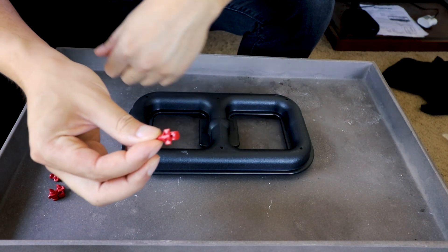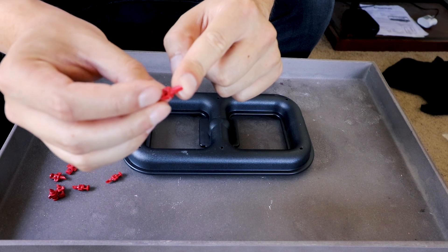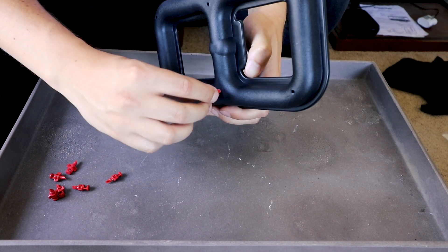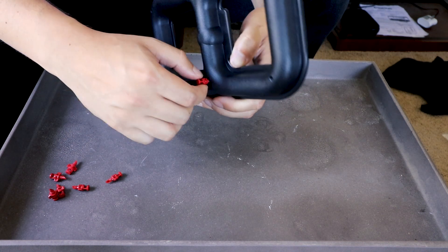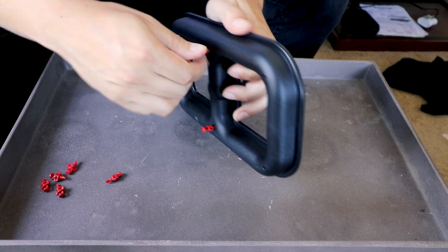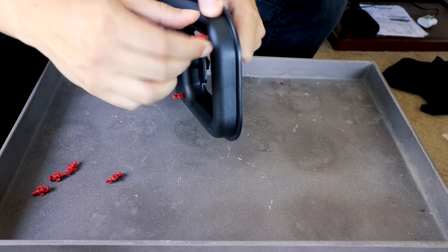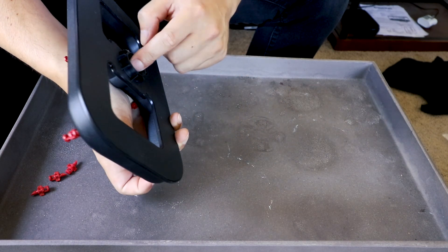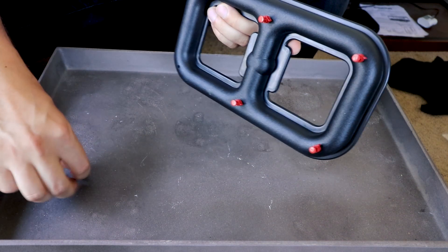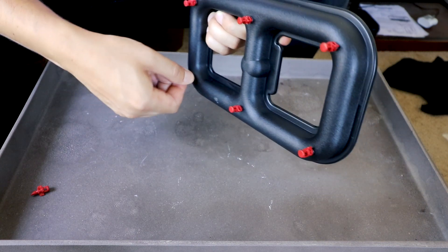First step of assembly is to take the misters — these little guys right here — and install them in the manifold. You've got six different sites. The misters have a little threaded screw attachment, so you just take it and give it a gentle screw in. This is the delivery mechanism for all the water that's going to be helping our aeroponic propagated cuttings. We'll put these in and then attach the water pump.